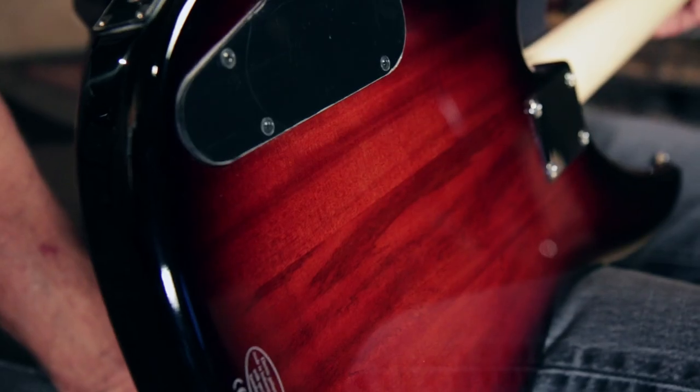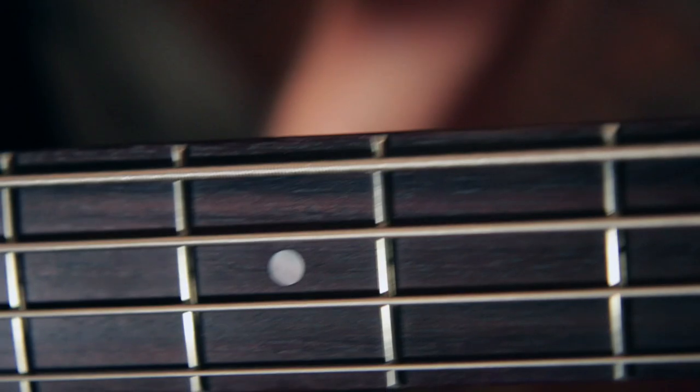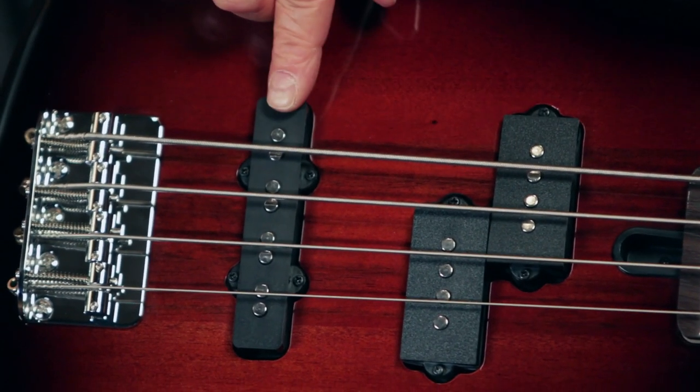The affordable RBX-170 basses feature an Alder Agathis body, a 34-inch scale, 24-fret maple neck with a 10-inch radius rosewood fingerboard, split coil and single coil pickups, and a volume control for each pickup.